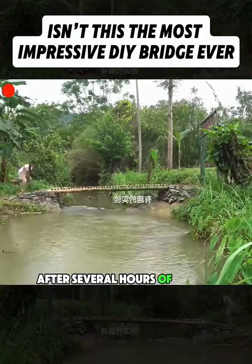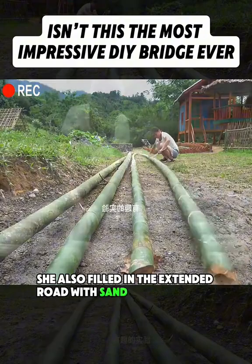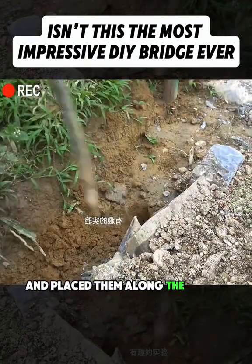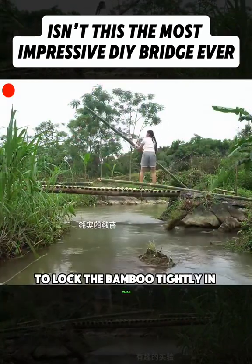After several hours of tough labor, both sides of the bank were finally done. She also filled in the extended road with sand to level it out. Then she carried over bamboo poles, cut grooves into both ends, and placed them along the bridge. She dug deep slots into the base on each side to lock the bamboo tightly in place.